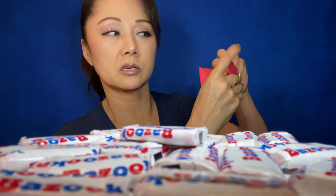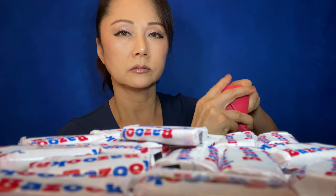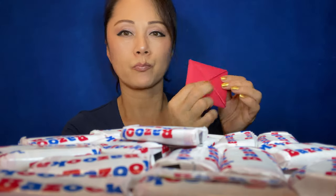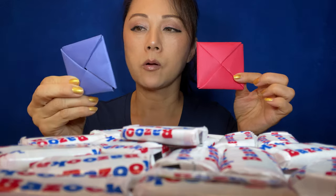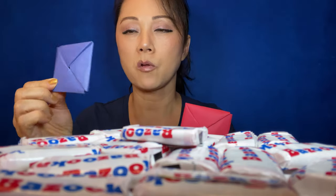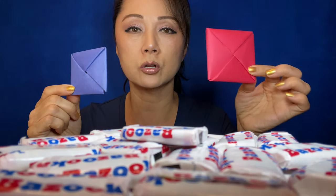Then you just stick this inside. There you have it. This is folding it the long way using just one piece to make it, versus using two pieces to make this version.